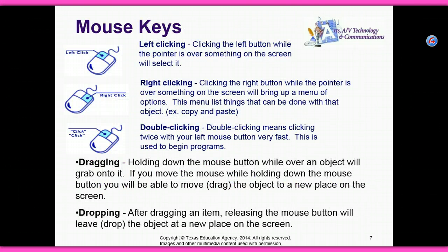The mouse keys. A left click is clicking the button while the pointer is over something on the screen, and it will select it. Right clicking — clicking the right button while the pointer is over something on the screen will bring up a menu of options. This menu lists things that can be done with that object.